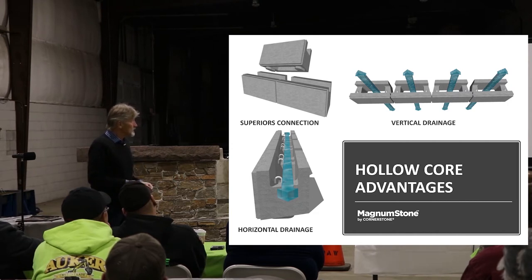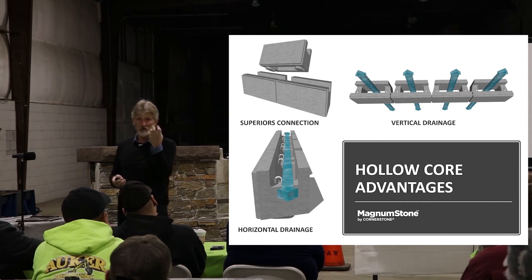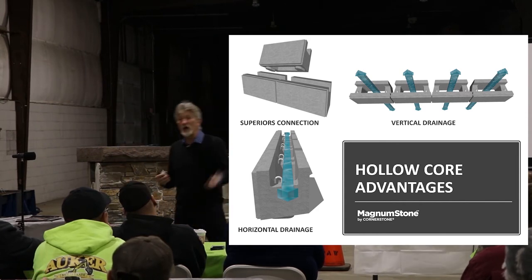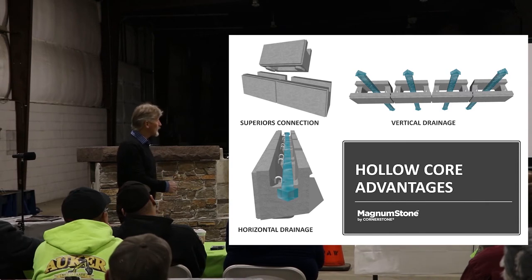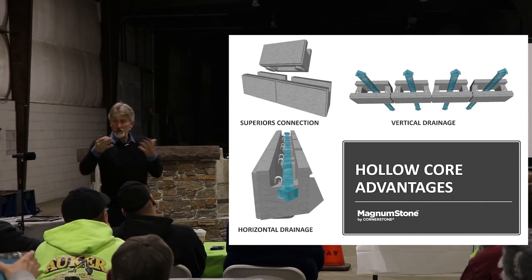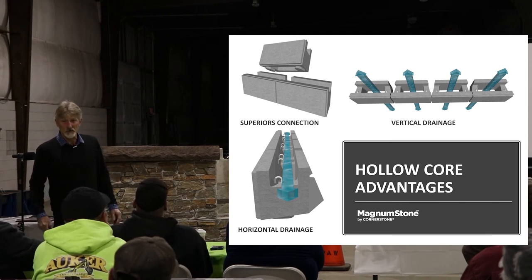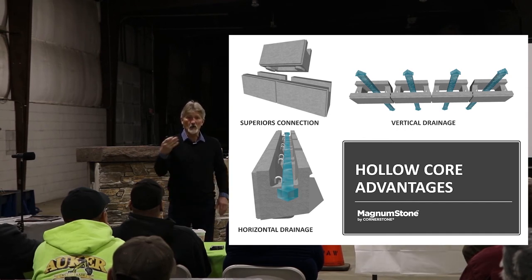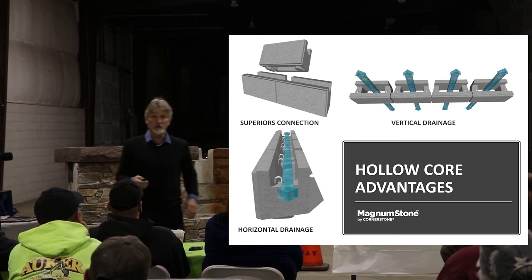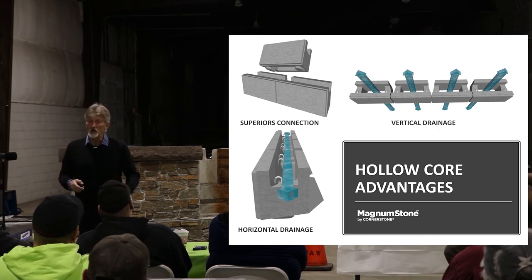The other thing is, in a solid system — and if you've ever seen efflorescence, that chalky stuff coming out of the block — that's a process of curing, and it cures to the surface of the concrete. With a hollow core, we have a lot more surface area for curing opportunity, so we have a lot less efflorescence in a hollow core versus a solid system. Especially if you have a lot of water sitting in your wall, in a solid wall product the water gets captured between the units, giving you a lot more opportunity for efflorescence during the wall's construction. That's one of the advantages of a hollow core versus a solid system.